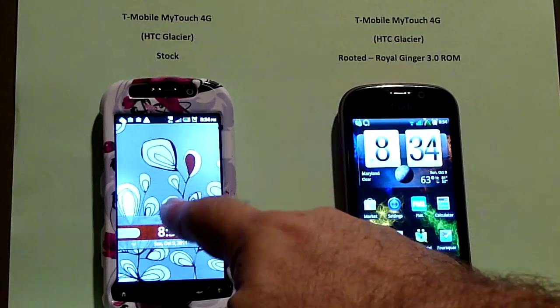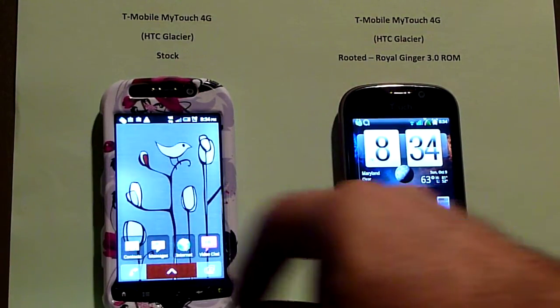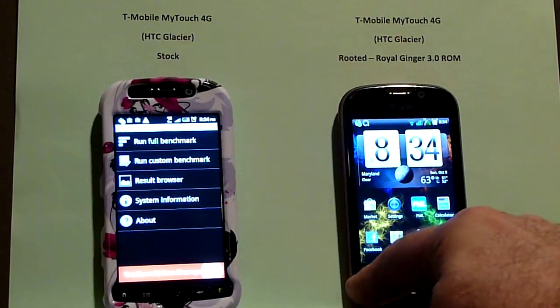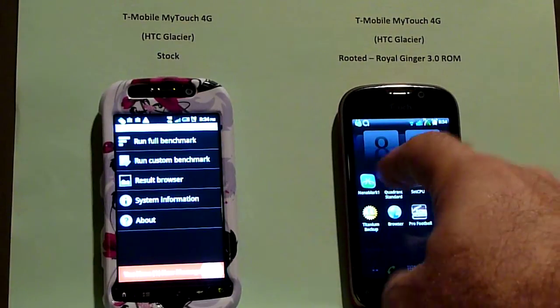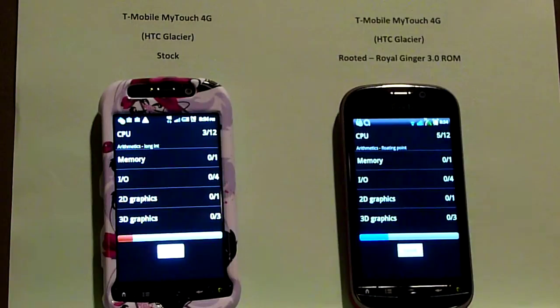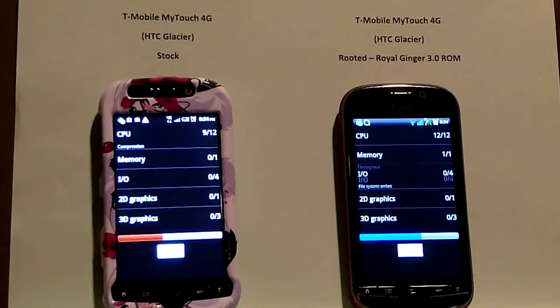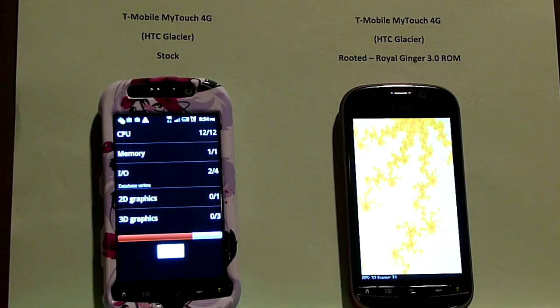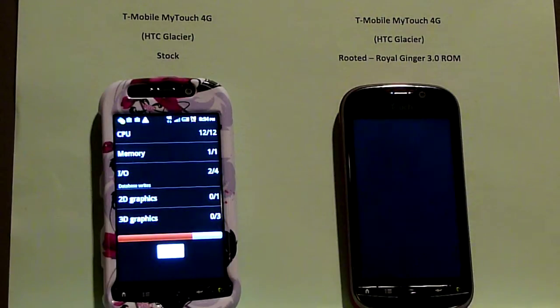Here's a stock phone on the right. Somebody came by and I thought I'd make a quick video to make comparisons on Quadrant, so we'll do that real quick. And here we go. And while these are running, I'll talk a little bit about the battery life on this ROM, on the Royal Ginger.